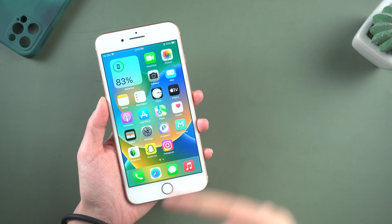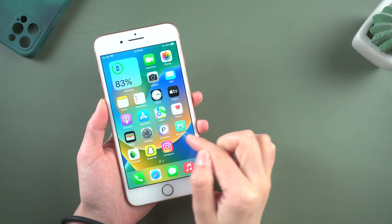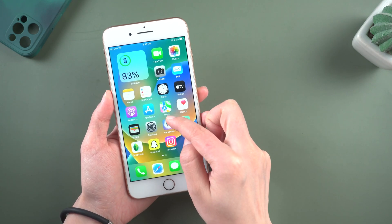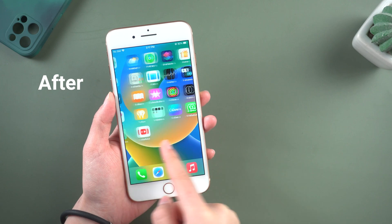Hello everyone, welcome to Tenorshare channel. Frustrated with iPhone touch screen not responding well on iOS 16? When you touch your phone's screen, the response is delayed and you can't even open the app. Don't worry, in this video I am going to show you how to fix it. Let's dive in.